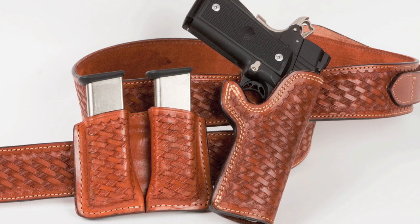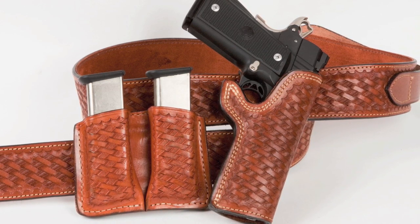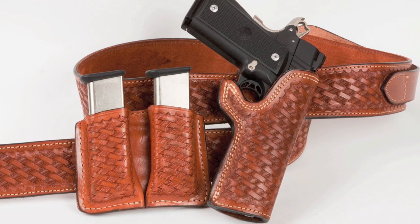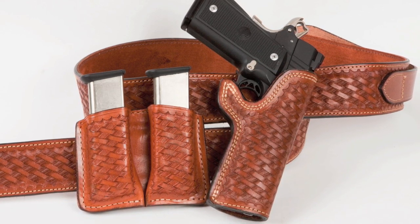Well, that concludes my three-part series on favorite holsters. These are the holsters that I use the most often, and I hope you enjoyed it. As always, I welcome your comments.